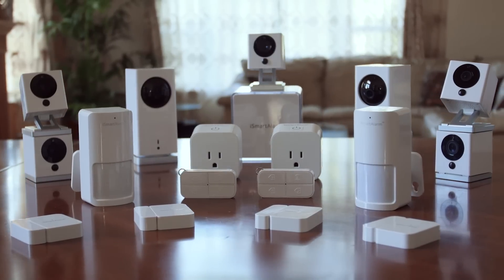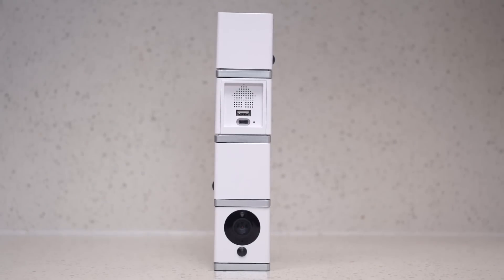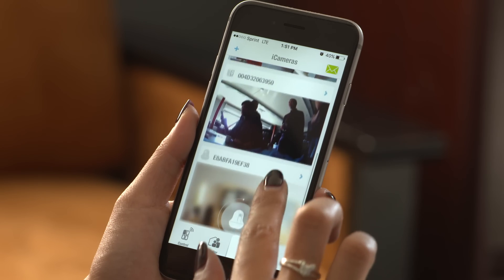Not only that, you can use as many Spots as you want to cover your whole home. You can place one, two, three, four, or more in any room, all easily viewable from the iSmartAlarm app.